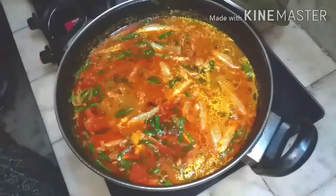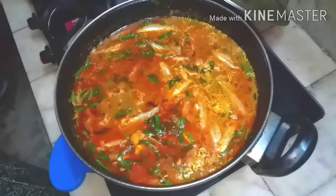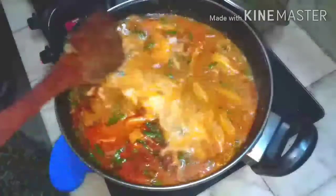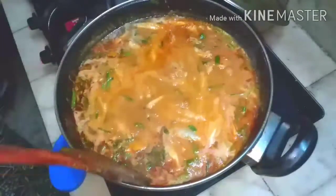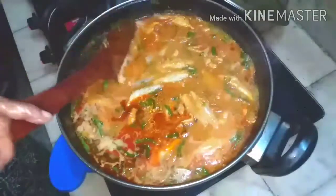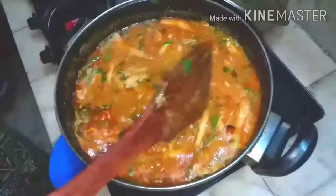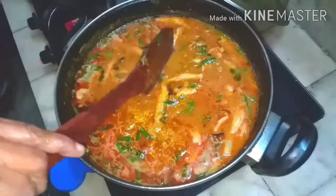To give taste, I am adding the coconut. Coconut should not be cooked for a longer time. As the natali cooks, the coconut will also be cooked and give you the taste. Once again, taste for the salt.